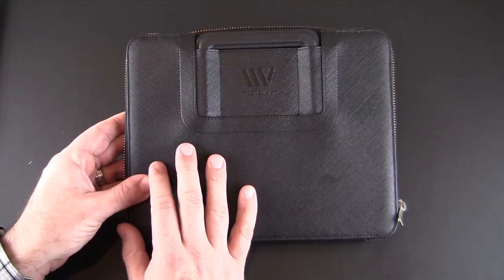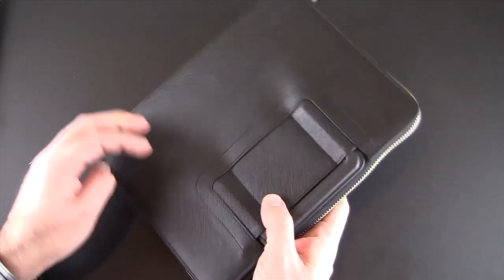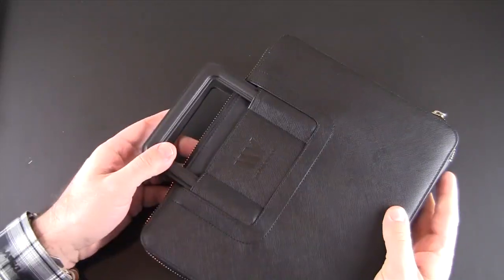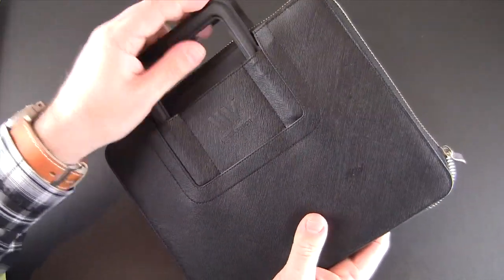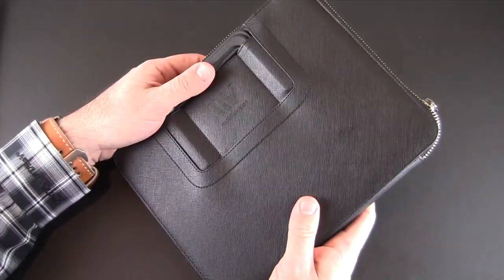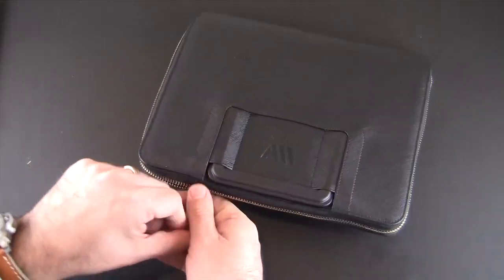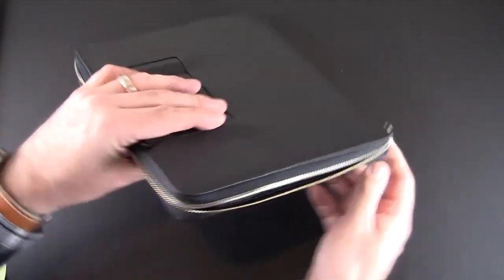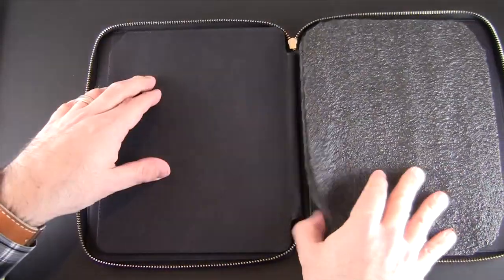Starting on the outside, it's made from authentic leather with kind of a fabric look and feel. It has two retractable handles so you can carry it like a business case or a gear bag, or you can retract them and carry it more portfolio style. There's one zipper that runs along the outside of the case and you flap it open to reveal two different sides.